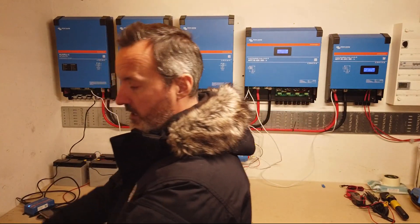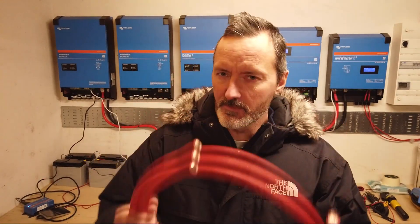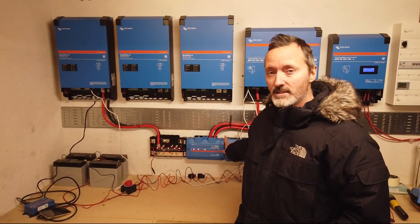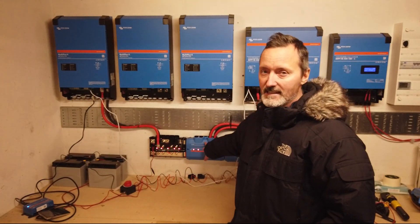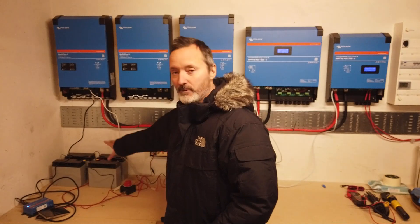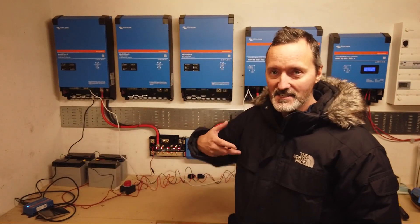Before we start making the cable we need to have a chat about these — they're really important. The DC cables are the cables which connect the chargers and inverters to the battery. The battery is connected to the shunt, the Lynx shunt, which in turn is connected to the Lynx distributors. Now in this picture this is our battery — this is a temporary battery providing 48 volts so that I can bring online each of the devices and set the config.